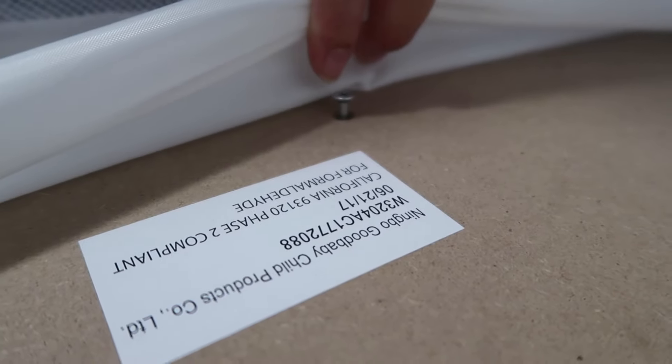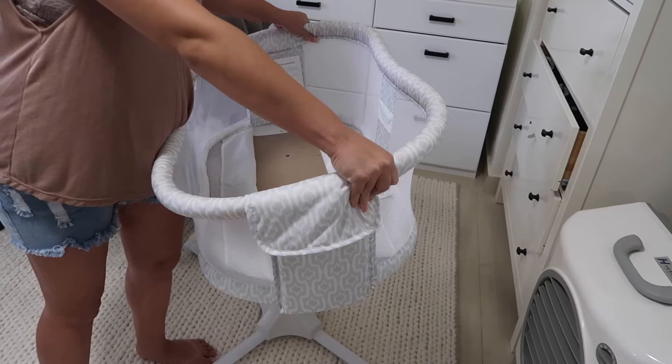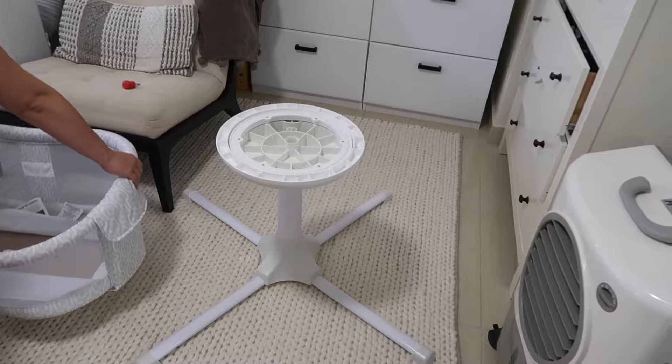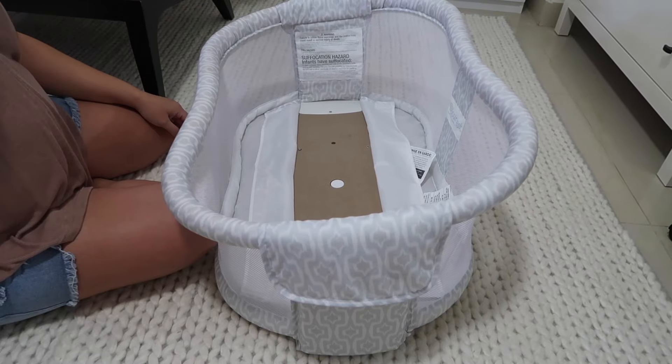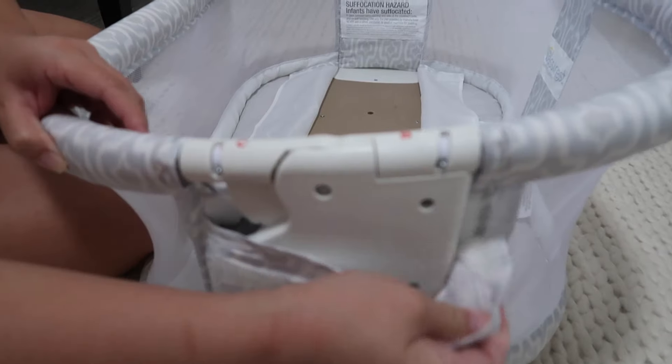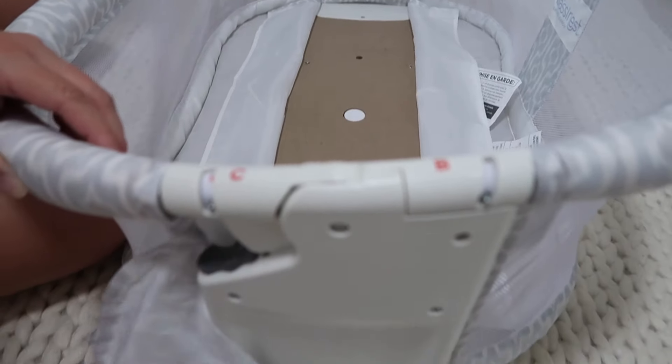Once all six screws were unscrewed halfway I removed the bassinest from the metal base. Laying the bassinest on the ground, I removed the side panels which are located on each side of the bassinest.